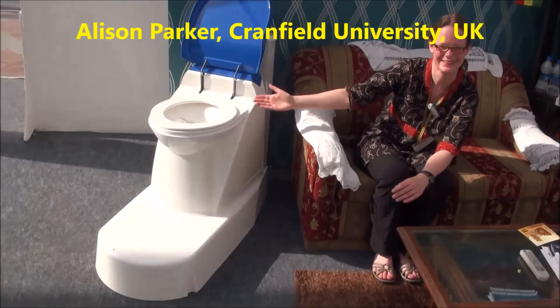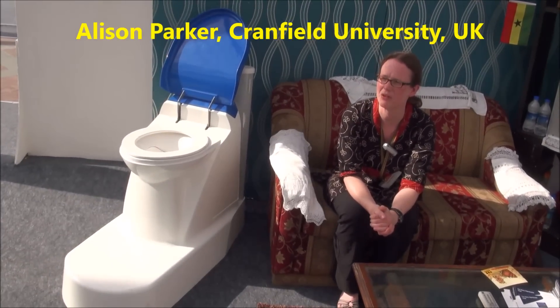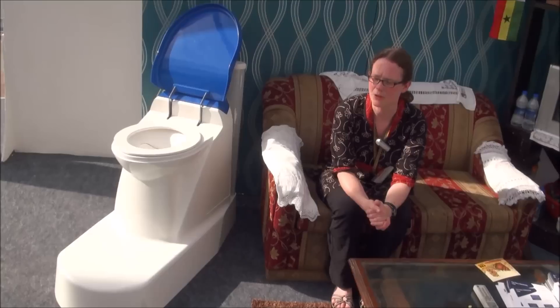Welcome to our house in Ghana. This shows how the nanomembrane toilet really fits into the house — you can see here it is in the living room. That was really one of our aims: to get a toilet that was small enough to fit in the house.